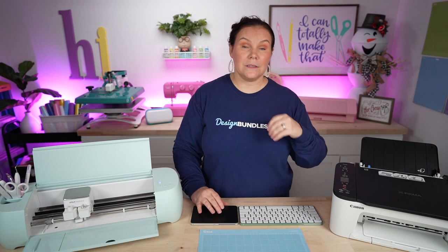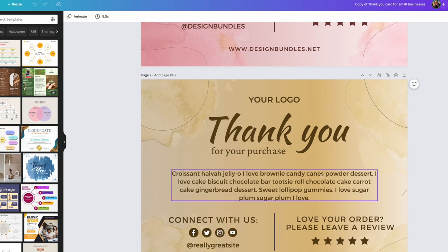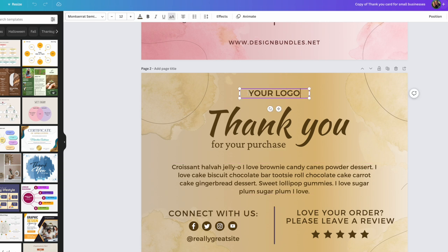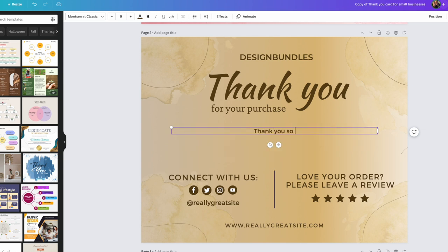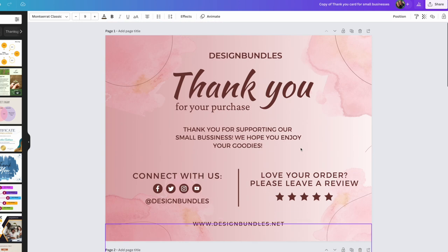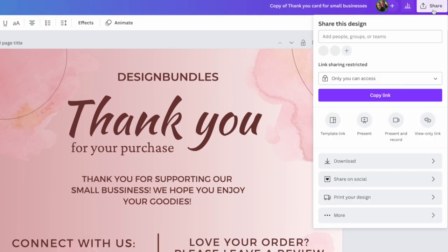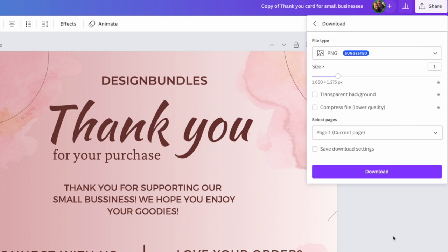Decide which color version you want to use, then go in and edit the text. I put 'Design Bundles' as the business name and 'Thank you for supporting our small business, we hope you enjoy your goodies.' You can add your handle and personalize it. If you want individual cards, you could say 'Thank you, Sarah,' but honestly I'd just print a ton and have them ready. To download, hit share, download, select which page, hit done, and download — taking just the version you want.